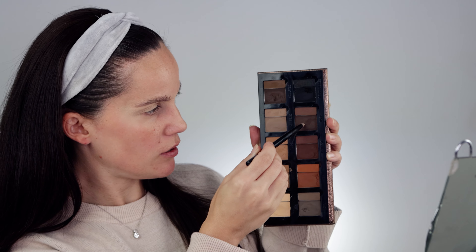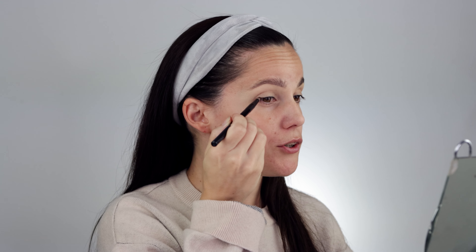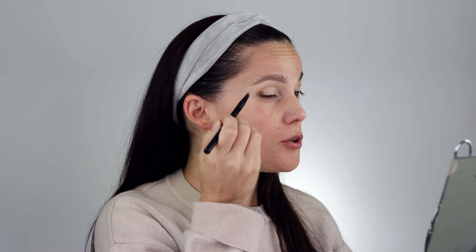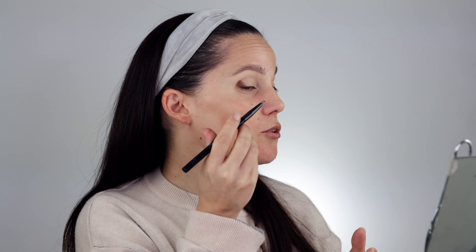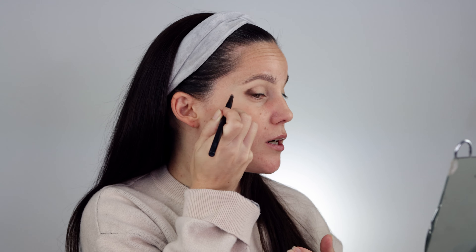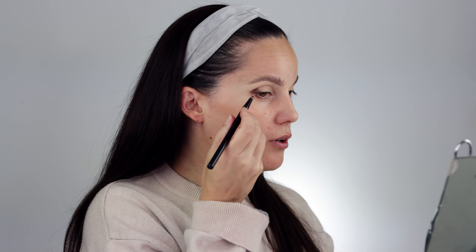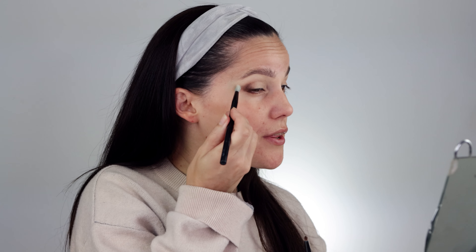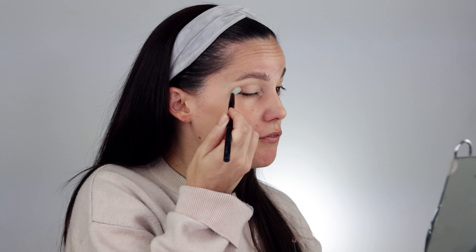First I'm going to outline my eye using the Danessa Myricks Groundwork palette. I'll use the pomade in shade Bark, focusing mainly on the outer part of my eye. Usually I go with black, but since I'm doing a lighter version of my usual makeup today — something you can pull off during the day or even at night — I went with this shade instead. I'm still in a testing phase with this palette and I do have a dedicated video for it linked below.